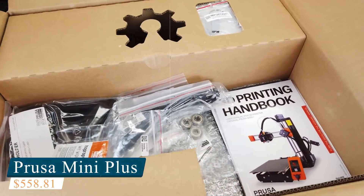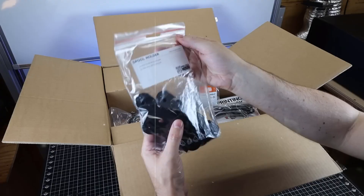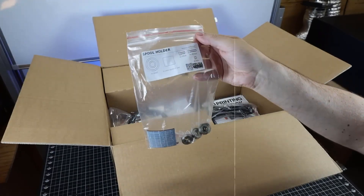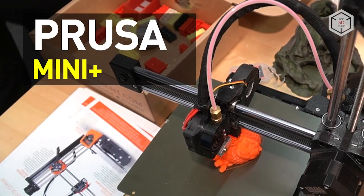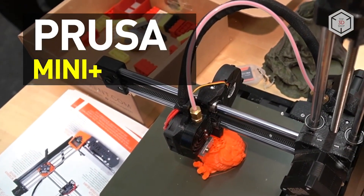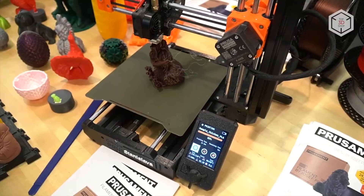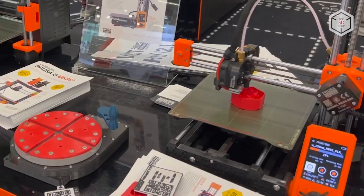Number five: Prusa Mini Plus — compact, reliable, and backed by one of the most trusted names in 3D printing. The Prusa Mini Plus is a favorite among home users who want dependable results without the complexity of pro-level machines. Positioned in the mid-range price bracket, it strikes a great balance between features and simplicity. With a build volume of 180x180x180mm, it's ideal for everyday prints.